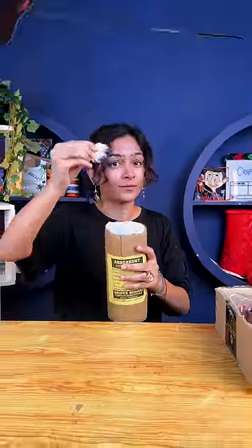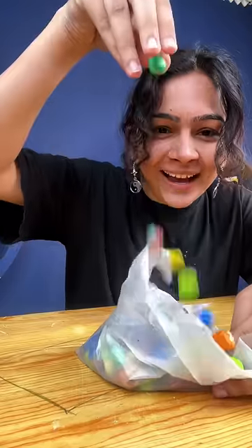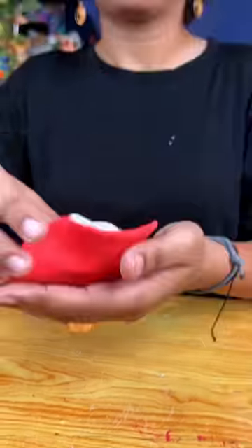I made Spider-Man with Superclay. There is a process in which there is no failure. First of all, I filled in Superclay in cotton. Both were soft, so this also failed.